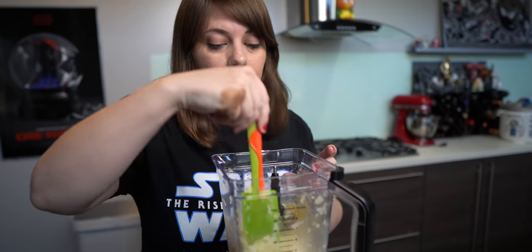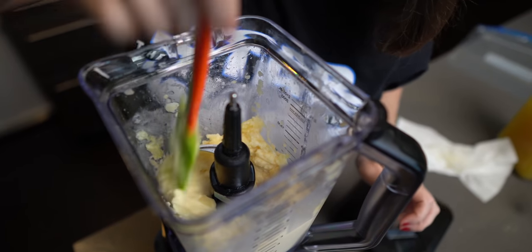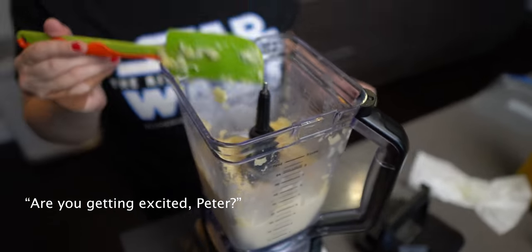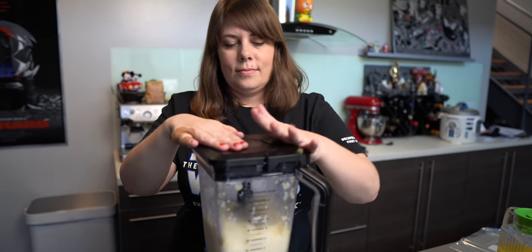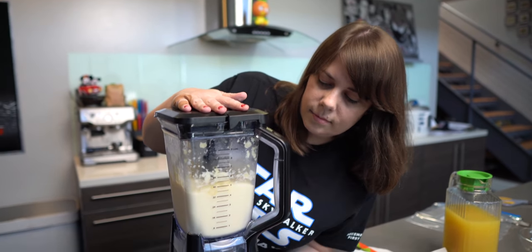Peter's getting excited — fingers crossed this is the last time I have to blend. How you serve your Dole Whip is up to you: you can just put it in a bowl, or pipe it through a pastry bag for that iconic swirl. Since it's the middle of a pandemic and we don't have the proper tool, we're just going to cut a little bag, load the Dole Whip in, and hopefully get that Dole Whip swirl.